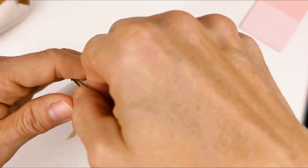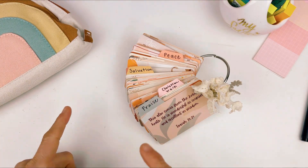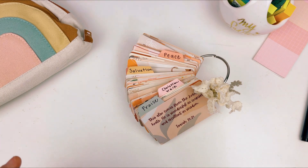That is so awesome. I'm absolutely in love with this ring. I hope that you love it as much as I do and go make yourself one. You're beautiful. God loves you, and I will see you in the next video. Bye!